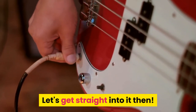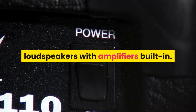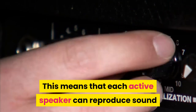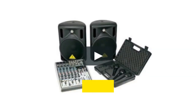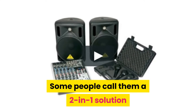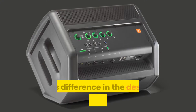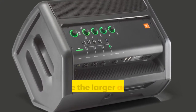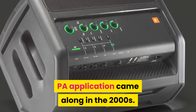What are active speakers? Active speakers, or powered speakers, are loudspeakers with amplifiers built in. This means each active speaker can reproduce sound without the need for any external power amp. Some people call them a two-in-one solution because they offer power and audio in the same package. This difference in design was introduced to the market in the 1980s for home applications, while larger active loudspeakers for PA applications came along in the 2000s.